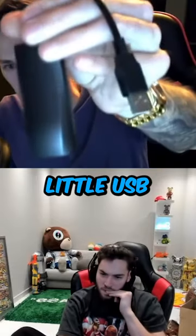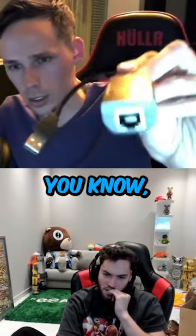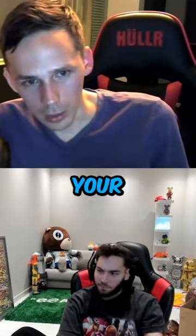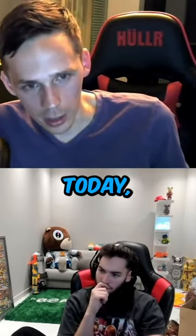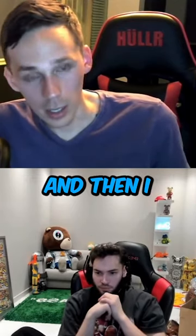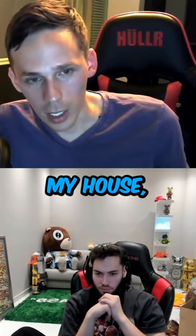Most people, it just looks like a little USB device and you plug an ethernet cord into it. So if I plug this into the back of your computer — let's say I did come by your house today — and I plugged this in the back of your desktop, plugged in your ethernet to the back of it, and then I went home.